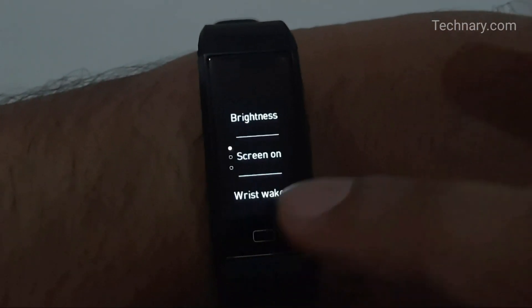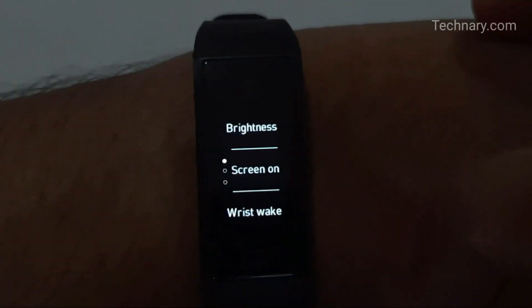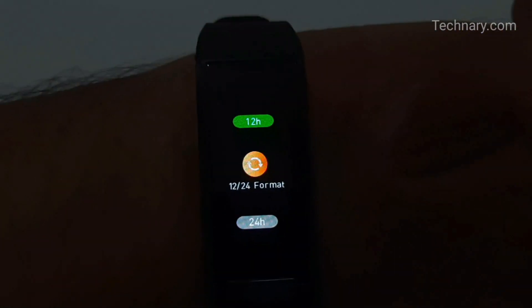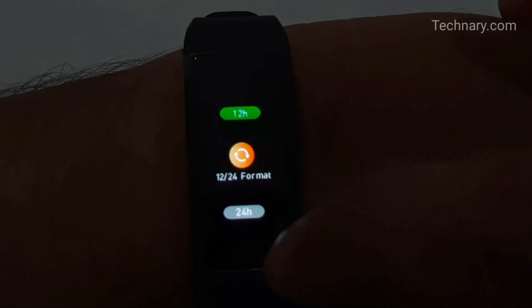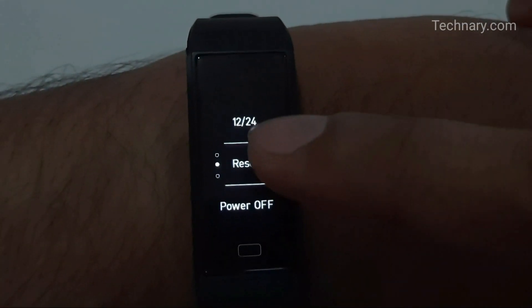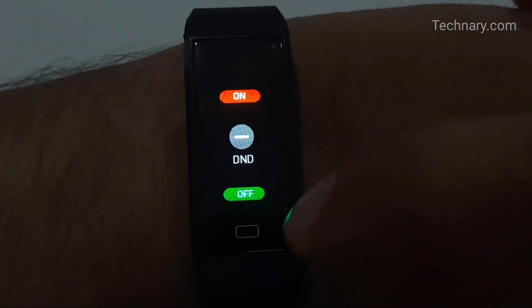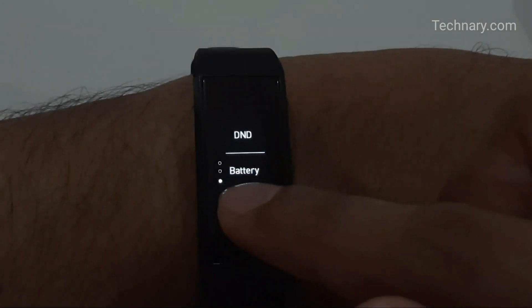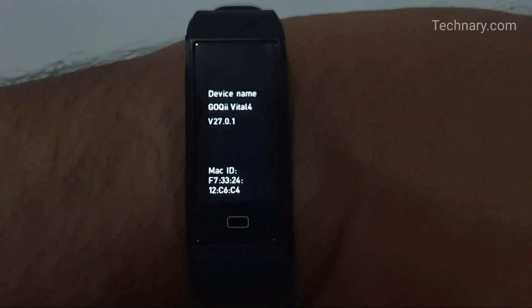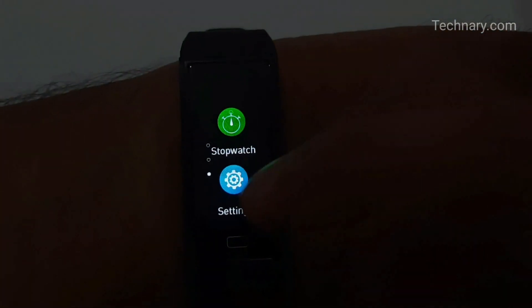There is also idle screen time — you can set it to 15 seconds. The wrist-awake feature lets you easily activate the display. You can select AM/PM or 24-hour time format as per your preference. There is a reset option, power off option, and Do Not Disturb mode as well. You can check the battery level in percentage, and the About section shows device information.